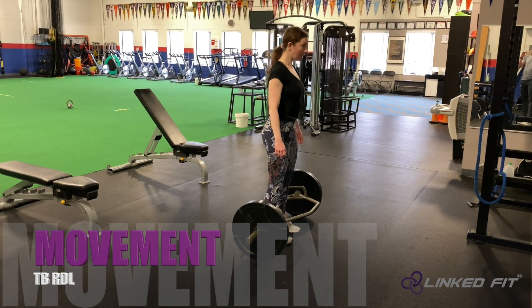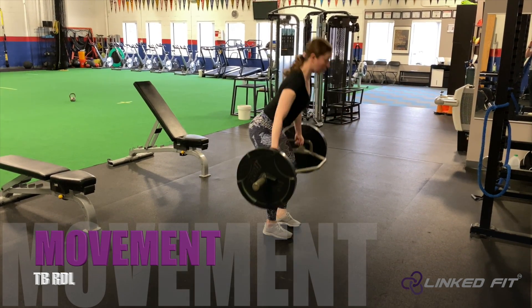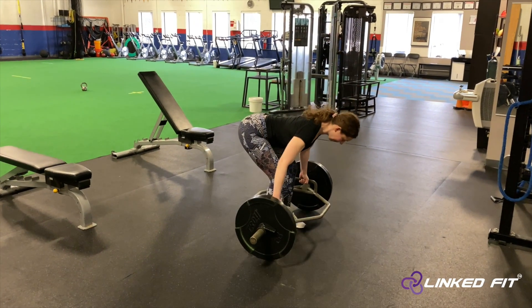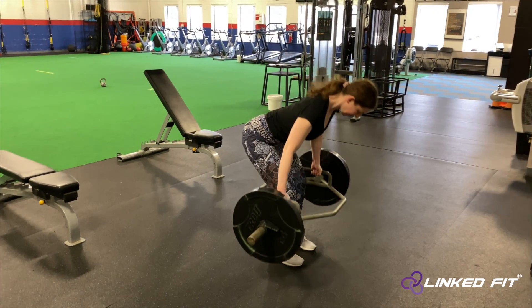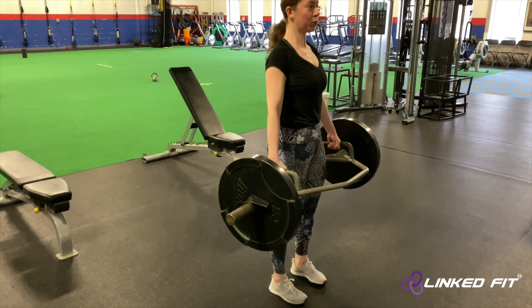Trap bar Romanian deadlift. To perform this movement, hinge down and grab the trap bar handles. Keep your back straight and focus on hinging at the hips rather than squatting down.